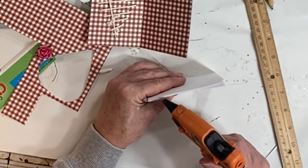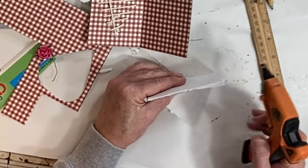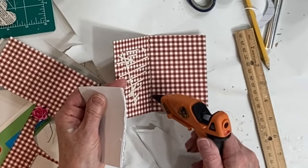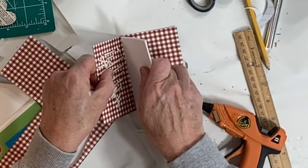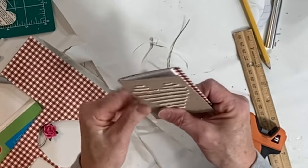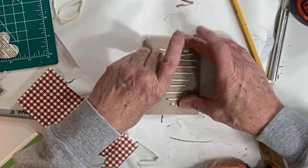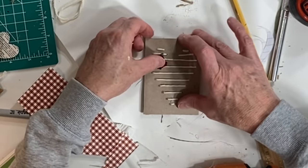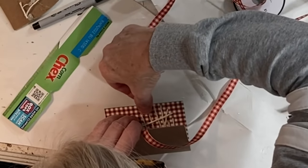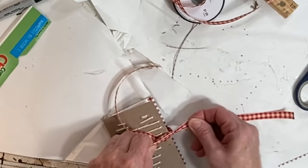I cut several pieces of plain paper to fit inside the notebook and ran hot glue along one of the long edges. I also ran hot glue in the fold of the notebook to hold the paper in place. I hot glued a small flower to the front of the notebook and hot glued a couple pieces of ribbon to the inside of the front and back cover so that I could tie the notebook closed.